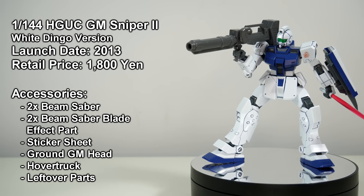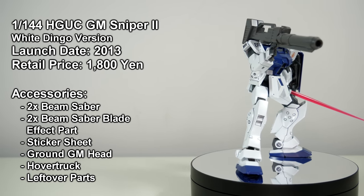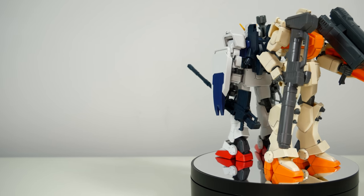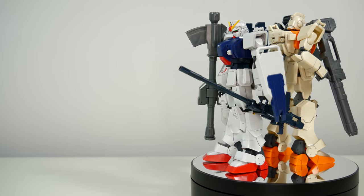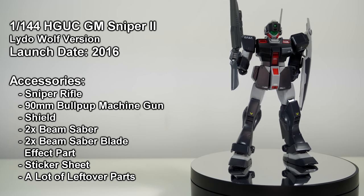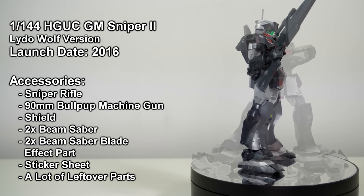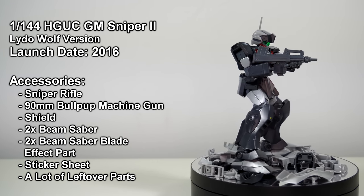For those wondering why it came with seemingly random things like a ground Jim head and a railgun, that is because it reused some runners from the ground wars set featuring the ground Gundam. And then in 2016, the Jim Sniper 2 Lido Wolf Custom would be released — just a colour swap of the original that came with different decals, leftover parts, and excluded the Dragon E.